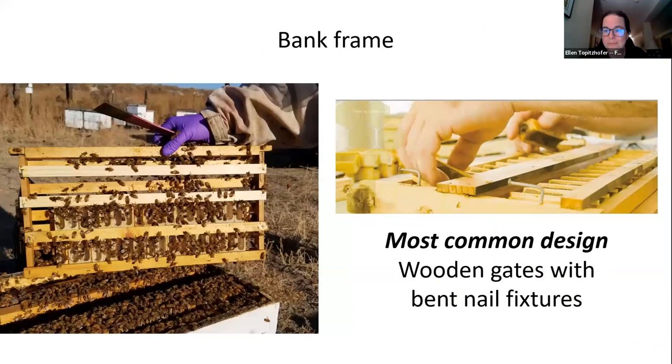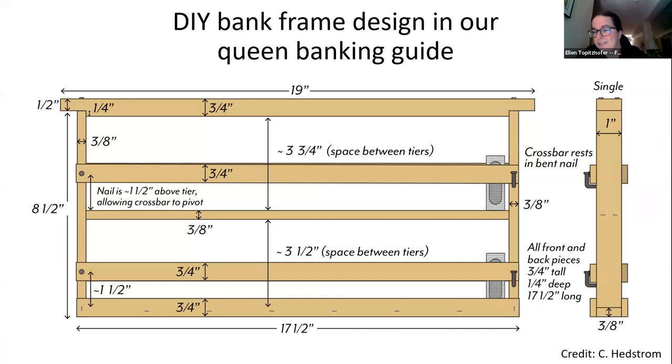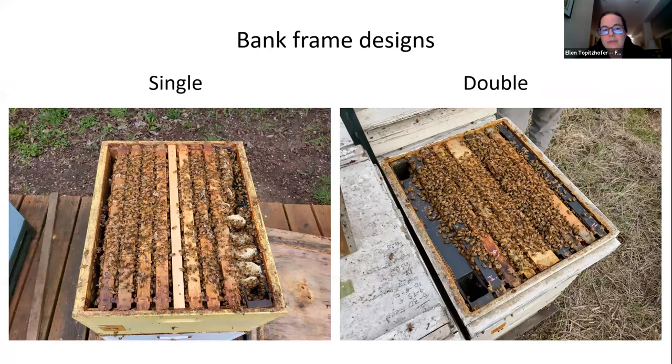The other equipment piece is the bank frame. You have to build this yourself — at least one design is available in our technical guide. You can build a single frame that hosts one row of queens, or a double that hosts two rows back to back facing outward so the mesh remains exposed to workers.